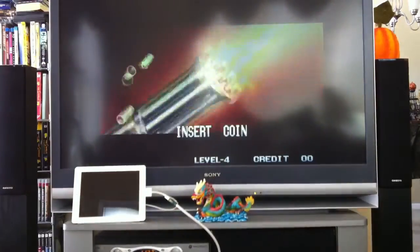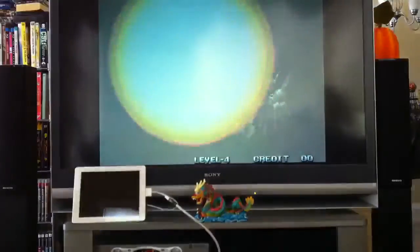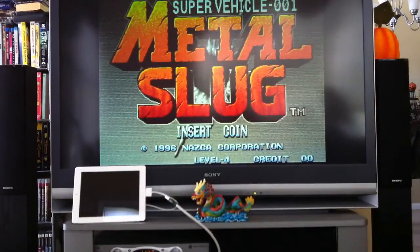And now I have the iPad 2 running this, and it's running out to the television using the Apple HDMI adapter. And you can see it plays quite nicely here.